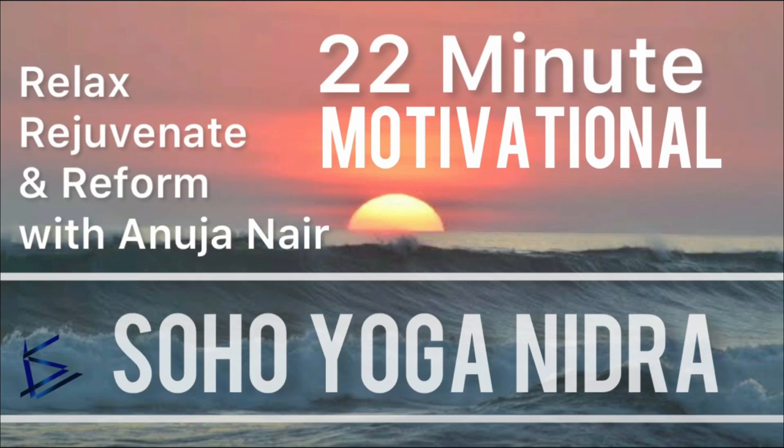You're going to rotate consciousness to the different parts of the body. Let's call it a body tour. You'll move quickly from one part to another. All you have to do is to bring awareness to each part of the body by either imagining it or simply bringing your complete attention there. Or you may wish to repeat the name of the part of the body after I say. So, now we begin.